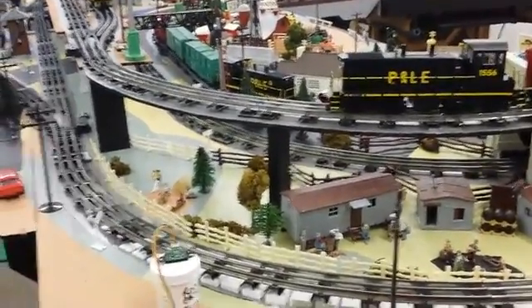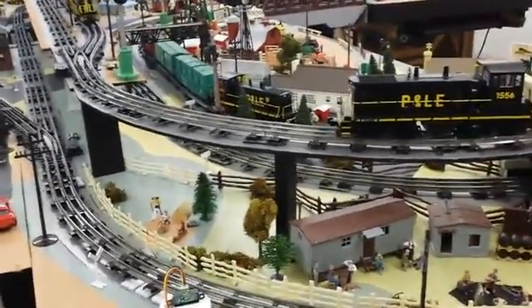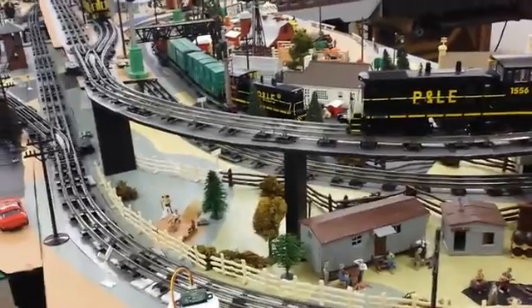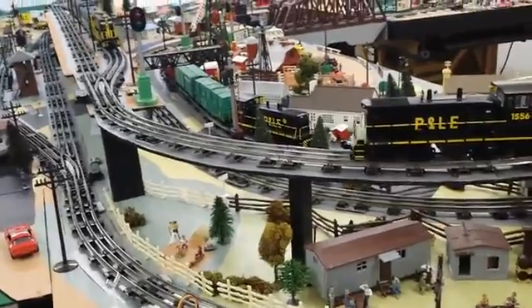Here's my next old project with my MTH radio control, and that's running two trains on the track at the same time, round and round, without any manual intervention or control.